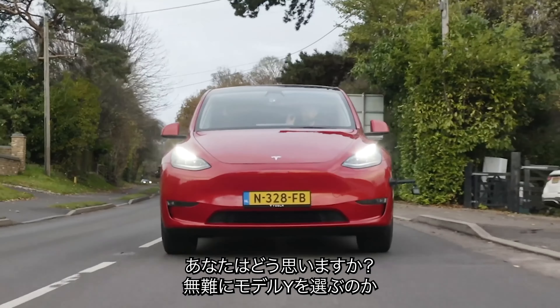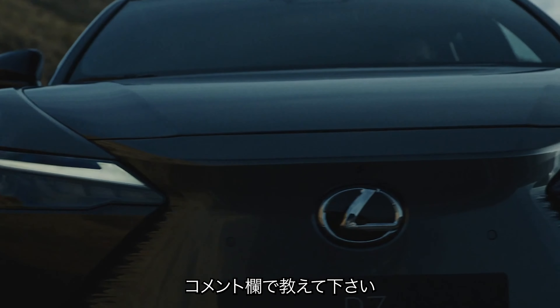Instead of smooth lines the new Lexus RZ is covered in straight edges and pointy corners at the back. The two fins on the roof remind me of the ones on a Lotus Electra, but the rest of the RZ looks pretty similar to the facelifted Lexus NX. Do you like the way it looks or would you rather go for a Tesla Model Y? I'll put a pinned comment below this video.